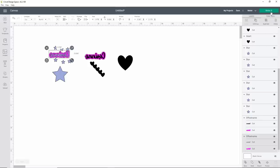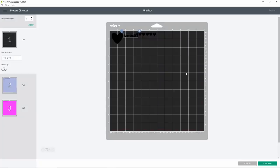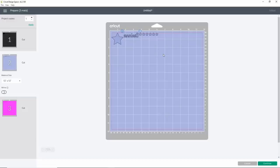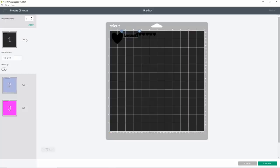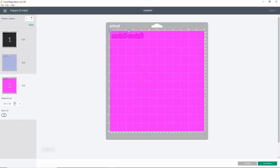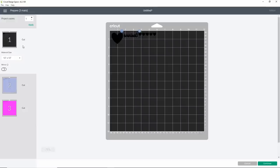Hit Make It and we'll have three mats — it's going to cut a little bit out of order, and that's OK because we didn't attach anything. We have our black, which is one set of holographic HTV. We have the light purple, which is another set of holographic HTV. And then we have this bright pink, which is going to be the Starcraft. These do need to be cut on different cut settings. We cut the holographic on Light Card Stock, and we cut the Starcraft Soft Flex on just the Everyday Iron On setting.